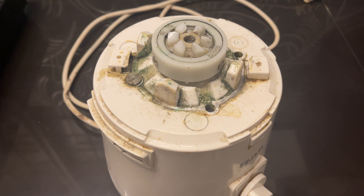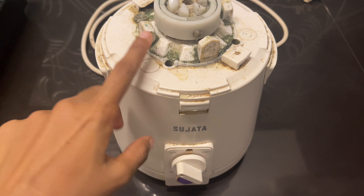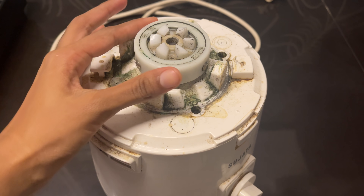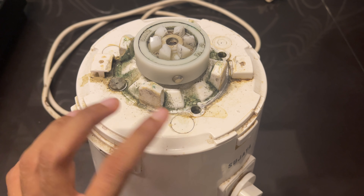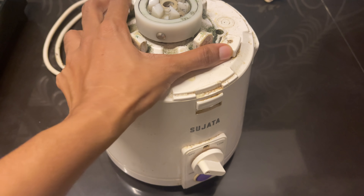Hello everyone, welcome to this kitchen. We are going to do a little cleaning. Now we will take a clean mix in the mix.